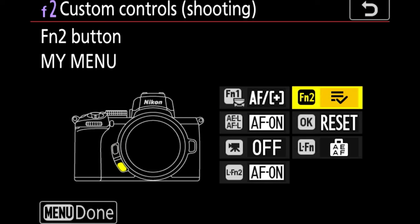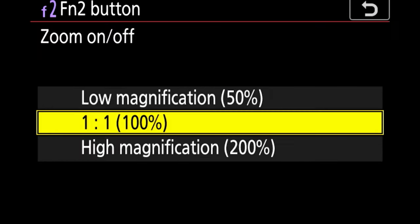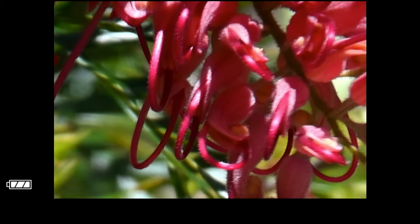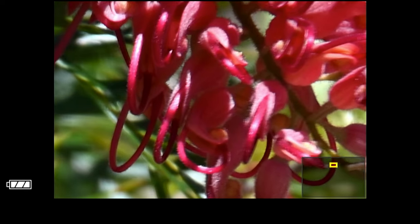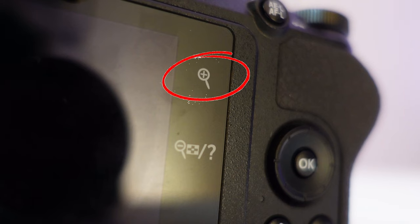I also like to assign the FN2 button to zoom on/off, which is set to 100%. I do this because if I need to micro-adjust my focus manually for whatever reason, I can zoom in on the bird without importantly taking my eye away from the viewfinder. It also helps me recognize the breed of bird I'm photographing. You can also do this on the back screen of the Z50 but I found it was too hard to find, a little fumbly, and sometimes it didn't respond to touch while my eye was up against the viewfinder.